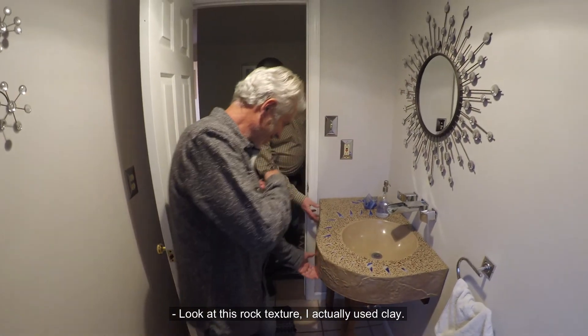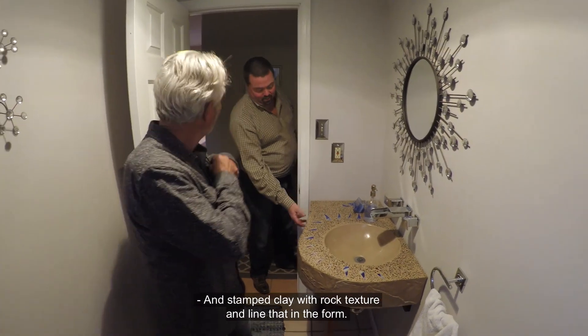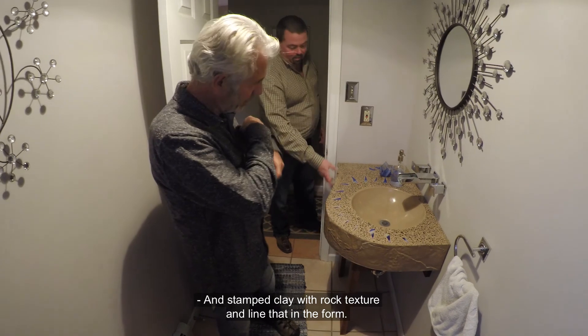Looking at some rock texture, I actually used clay and stamped clay with rock texture and lined that in the form.